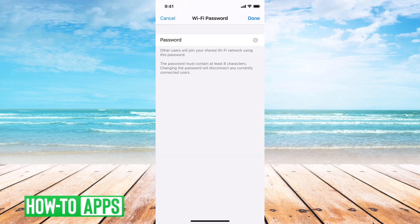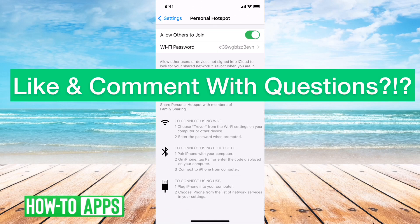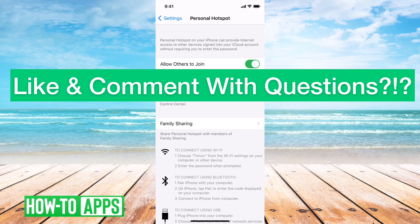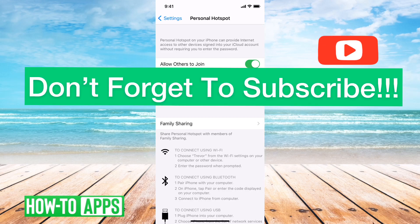You can tap the password and set whatever password you want here. You can enable family sharing, so that basically lets anybody in your family be able to use your cellular personal hotspot. But this is kind of a way that you can more granularly control what your personal hotspot does — the password and all that stuff.